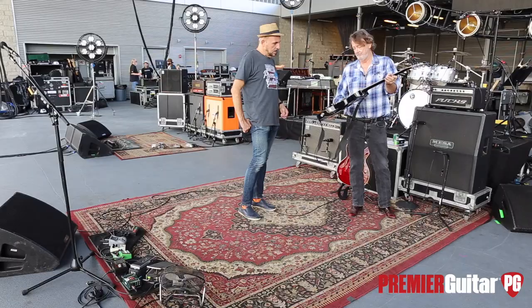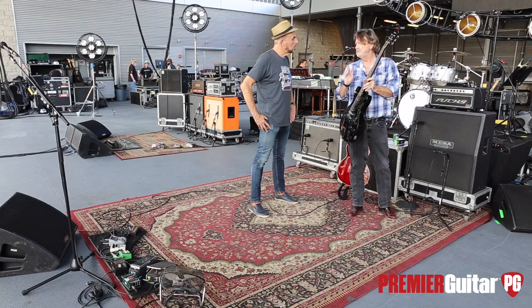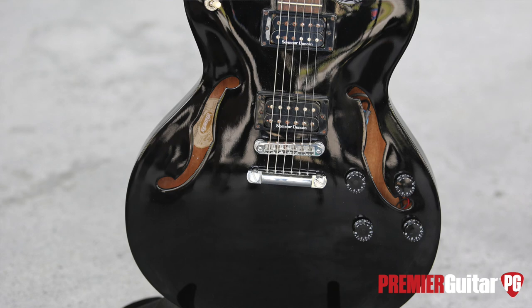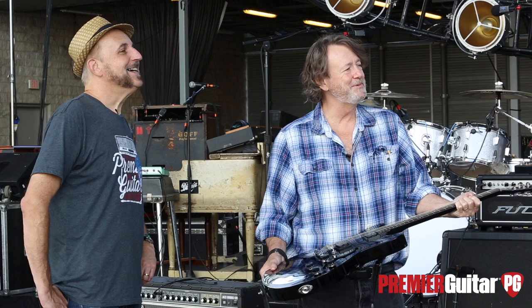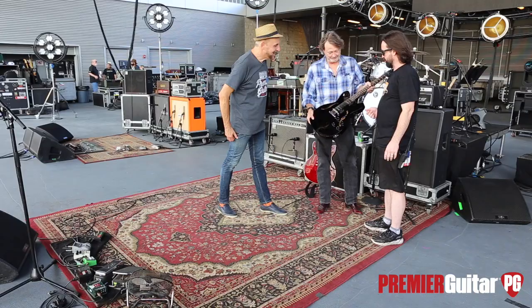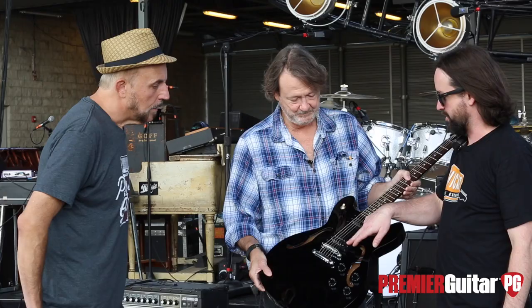We also do some Vic Chesnutt songs where the strings tune down a whole step — that gives a little extra flat to wiggle and move around. Those are also 12s. What kind of Duncans? The red one has Pearly Gates. This is Joel everybody. The red one has Pearly Gates, and I think this is an Alnico 2 Pro and this is a Custom.